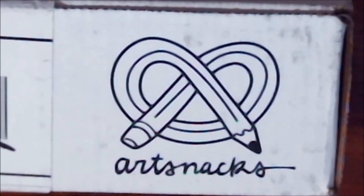Hi everyone, it's me Krista! Welcome back to my channel if you've been here before. If not, welcome for the very first time to my little art corner on YouTube. Today we are going to be opening up the Art Snacks box for March 2019, seeing what's inside, and kind of making a project with it. Without further ado, let's get into it.